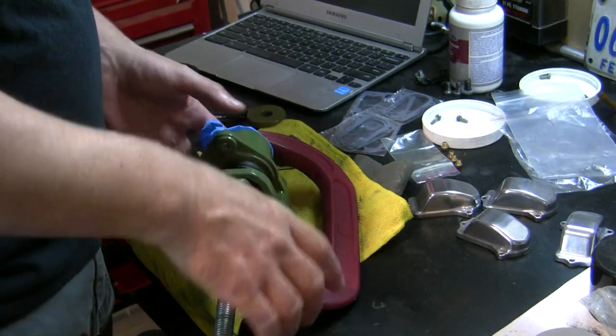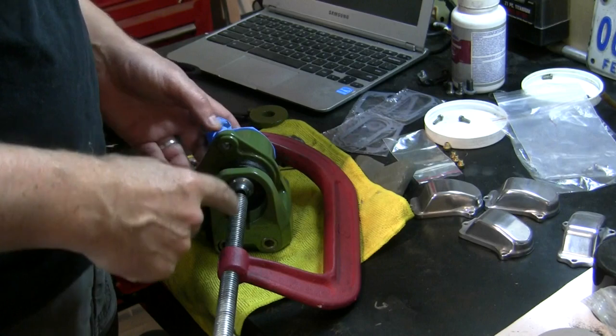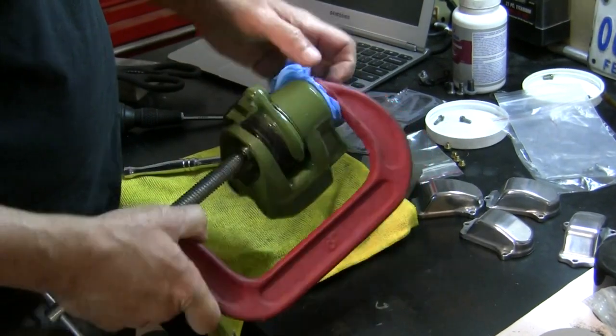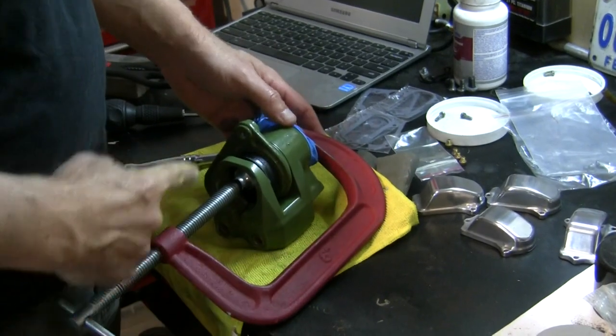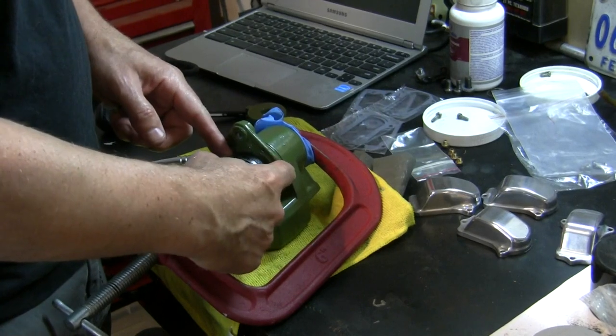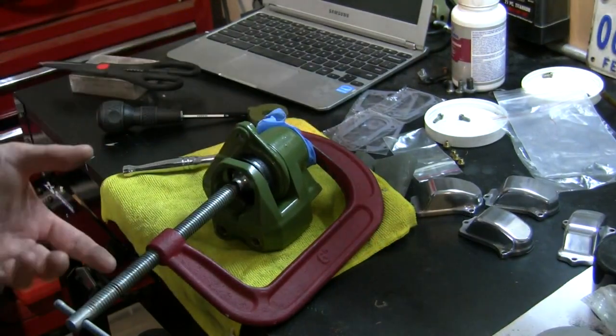I didn't have the piston all the way back into the cylinder, so I went ahead and put a big C-clamp on it. I put a rubber glove in here to protect my paint and just pressed it in. Now when I get the outer pad back into place, I'll have enough gap for my disc.